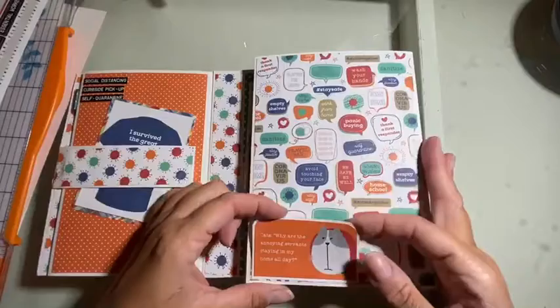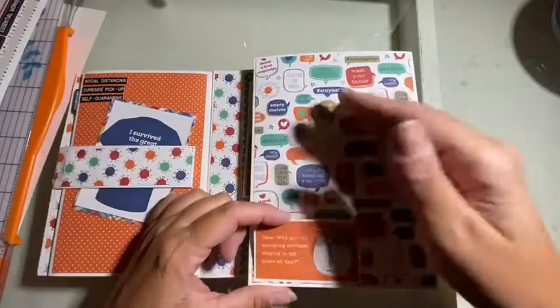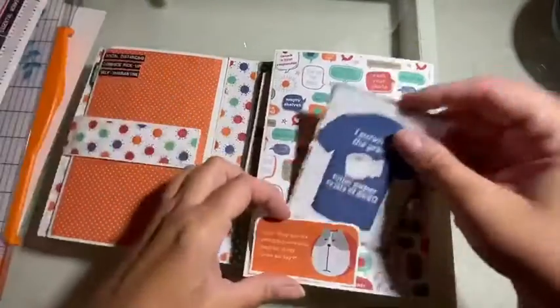This is just a little flap — you can tuck pictures in inside here, just for example.